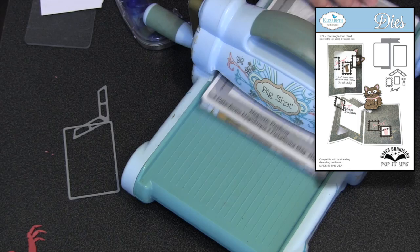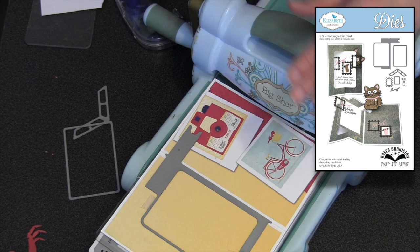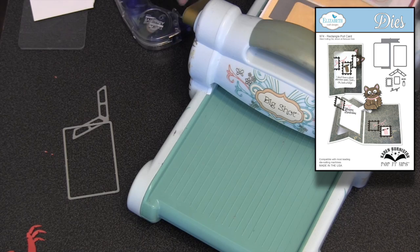I'm going to use the rectangle pull card die and I can use any machine I want. I'm in the Sizzix Big Shot on a magnetic platform with a cutting pad. I've got those little alignment nubs that allow me to line it up over the fold of the card — anywhere along the fold. What I want to do is look at the rectangle portion of the die to make sure that it's centered top to bottom in the card, because that's really what I want. Then I'll just put my cutting pad on top and roll that right through the machine.